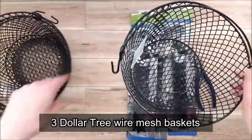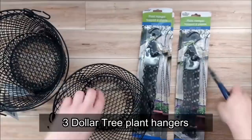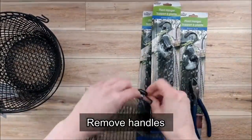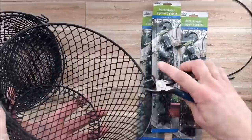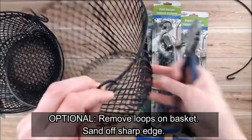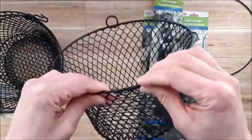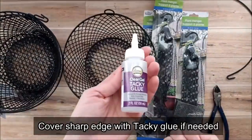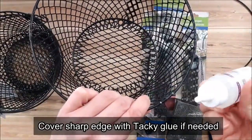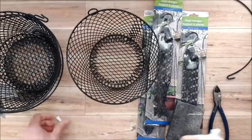For our first project I'm going to be using these baskets I picked up at Dollar Tree along with these plant hangers. These baskets have got a handle on them — I removed that and then I also cut off the loops that were holding the handle. I'm not sure if the baskets they have now have that part or not, so if they don't you can skip this step. I was just removing and covering up the sharp edges where I cut the wire with some tacky glue.